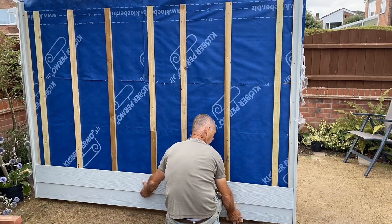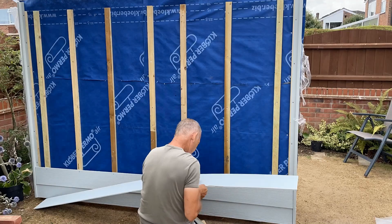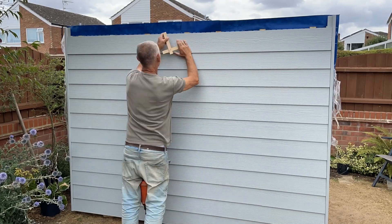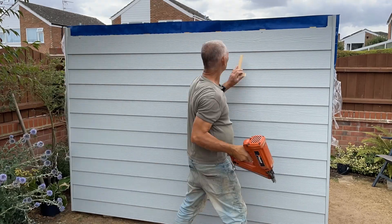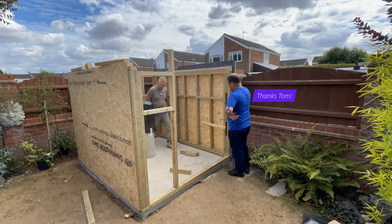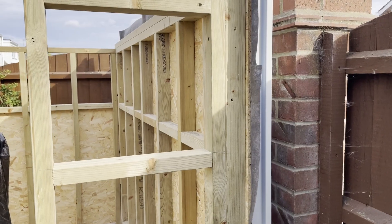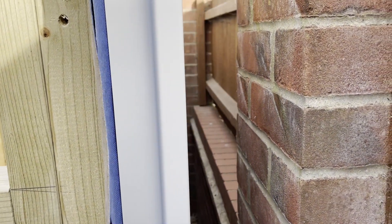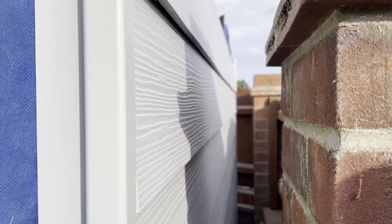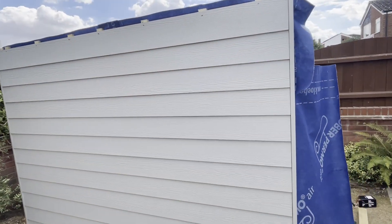Once it's boarded, I cover it with breather felt membrane and then put on some 2x1 battens. I'm now fitting Hardy plank cement boards — these boards cover 150mm so you can work out the overlap needed to give you the right height at the top of the wall, ending up with a whole plank. I had to make that back wall removable just so I could fit the Hardy planks — there was no way to get down the back otherwise — so I built the wall separately and then moved it into position. The side panel is in there now; it was very heavy but it's all nicely done. I've put some gravel down the side against the wall to help with drainage, which should be maintenance-free.